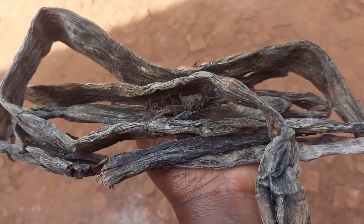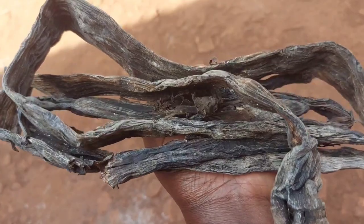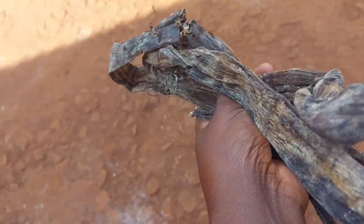Hello everyone, good morning, good afternoon, good evening. This is PIS and today we are cooking bamboo shoots called Malewa in my country.